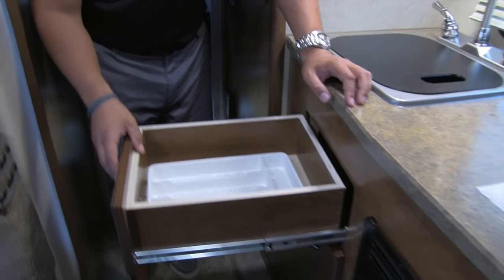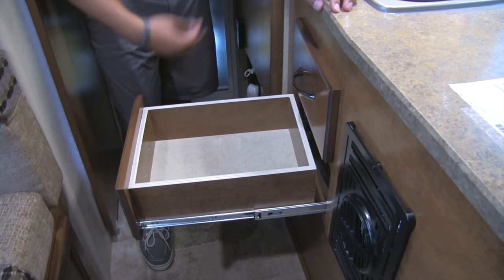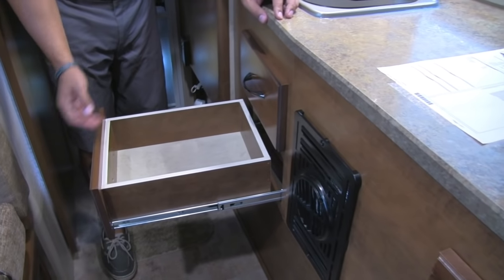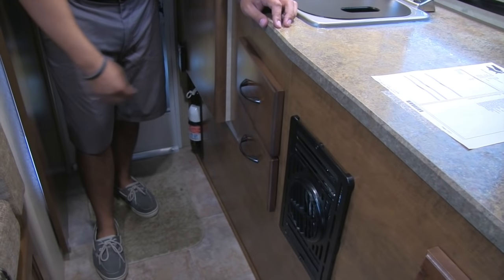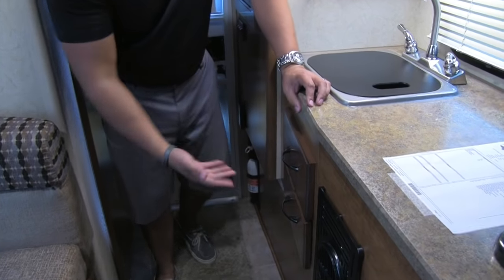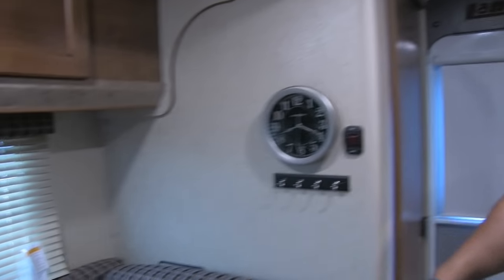The drawers have a silverware tray already built in. They feature full-extension ball-bearing slides and are also slow-close — so if you shove them in, they go in nice and slow. You don't have to worry about them banging, and they have a nice magnetic close. This really shows the extra quality that Lance puts into their campers.